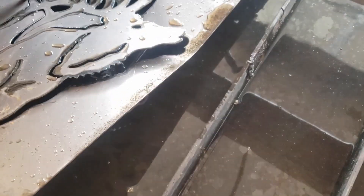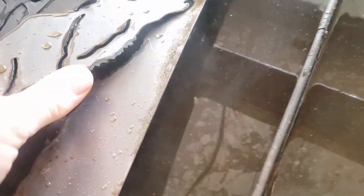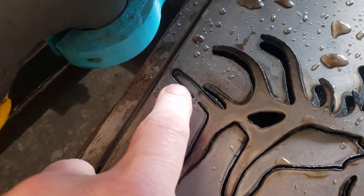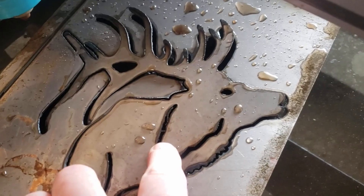We'll cut out that elk and grab it — it's not hot at all. Just can't get my fingers under it. I've got one little piece right here, just not sure why it didn't cut, but other than that it looks like a real nice cut along here. We'll get that one little piece cleaned up.